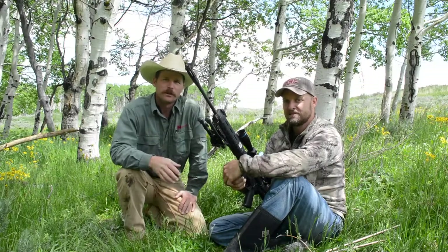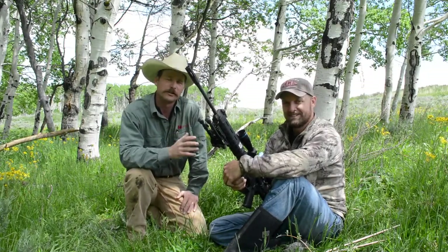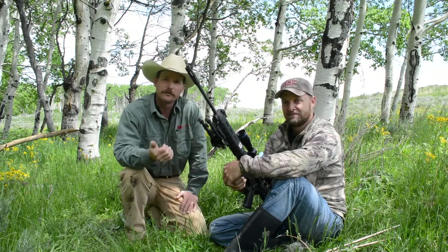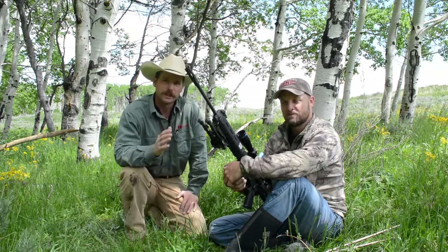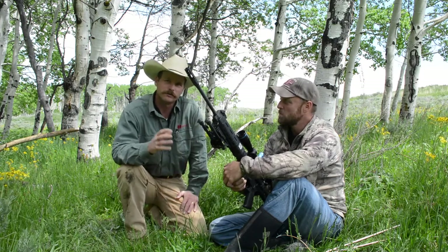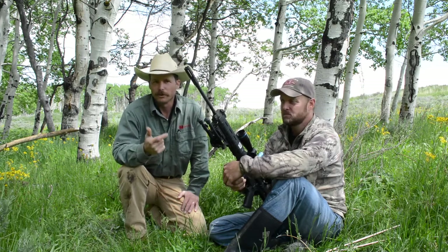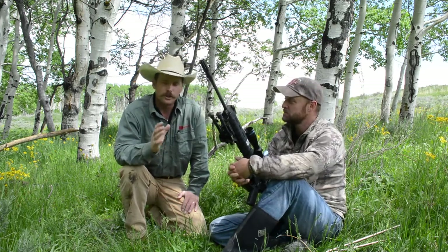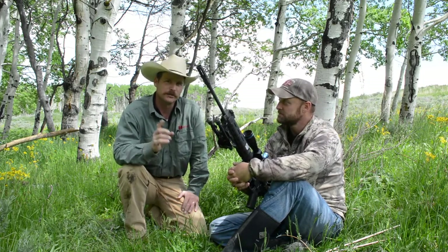I'm in southwestern Wyoming today with Justin Richens, who is a great shot and a great teacher, owner of a firearms manufacturing company, a marksmanship training company, and a great hunting operation. Justin's consented to show us today one of his favorite tips when using bipods and cross sticks combined. I've used both in the past, but I've never combined them, and what he showed me this morning has revolutionized the way that I think about bipods and sticks.